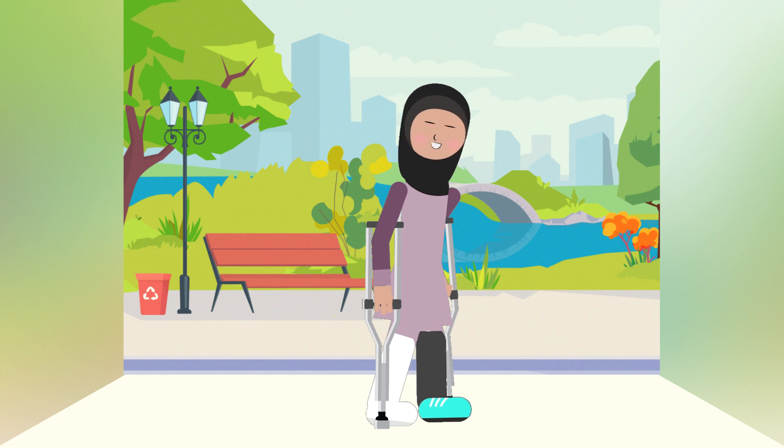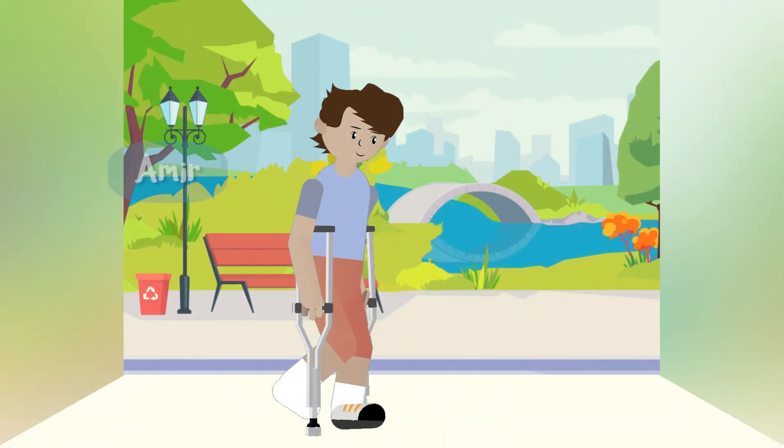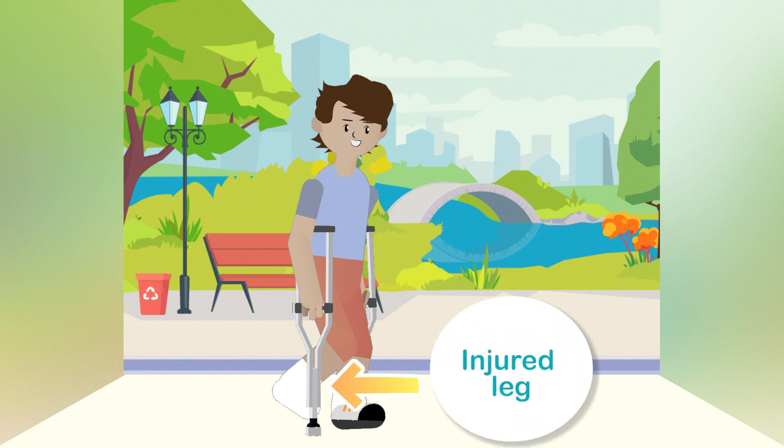Congratulations! You've just taken a step! This is Amir. His doctor told him that he cannot put any weight on his injured leg. Let's watch how he takes a step.